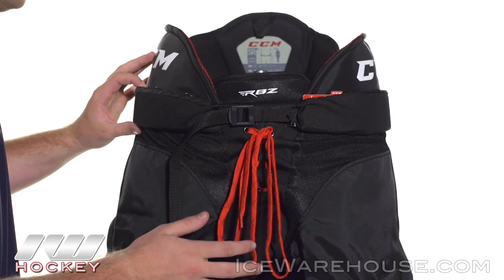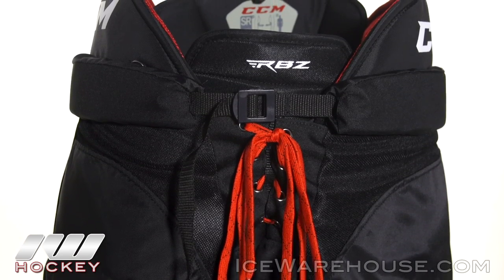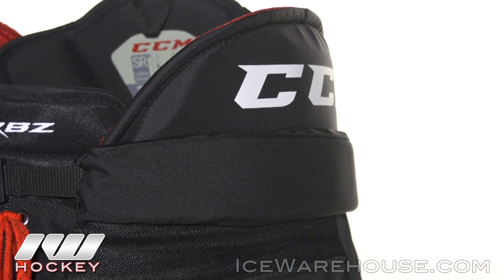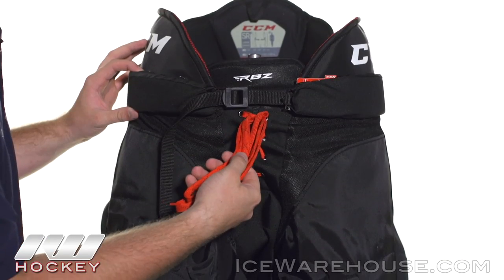Taking a look at the enclosure system, we have an adjustable nylon belt that is padded all the way around to add to that protection, and we also have a skate laced enclosure system as well.